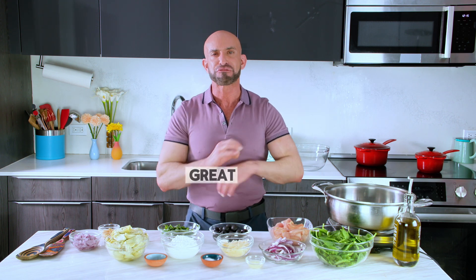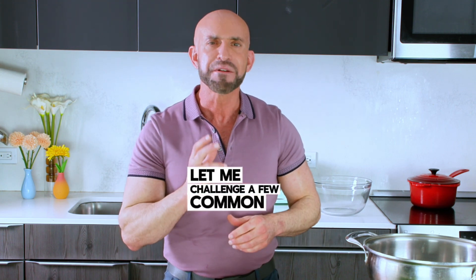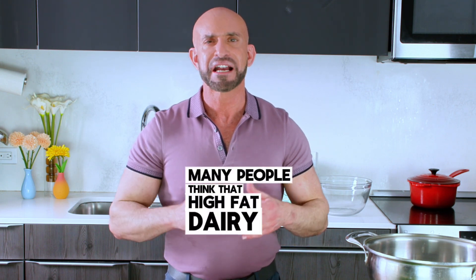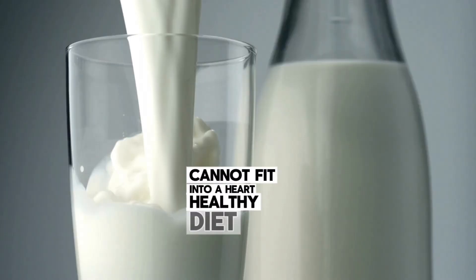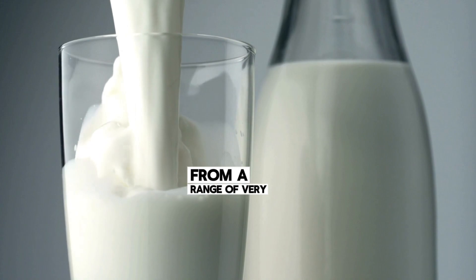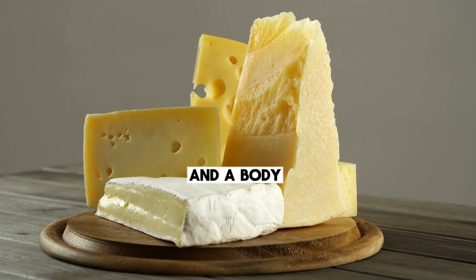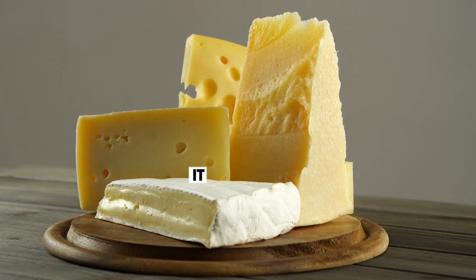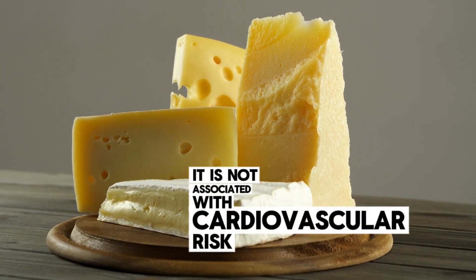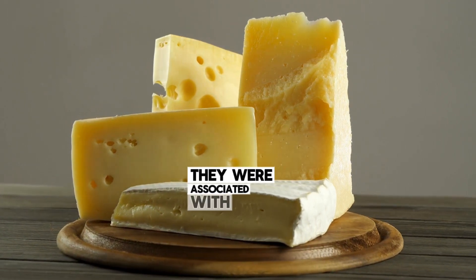This dish also has great flavors from different vegetables. But before we get into cooking, let me challenge a few common myths about dairy and heart health. Many people think that high-fat dairy cannot fit into a heart-healthy diet. But emerging science shows that saturated fat from a range of dairy foods like milk, yogurt, and cheese behaves differently — and a body of evidence shows it is not associated with cardiovascular risk. In fact, in some instances they were associated with lower risk.